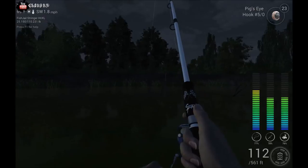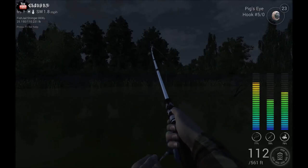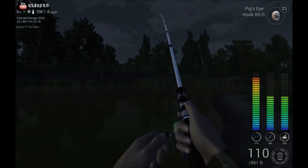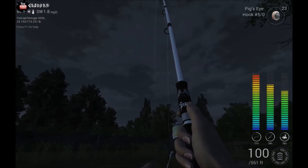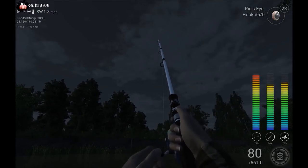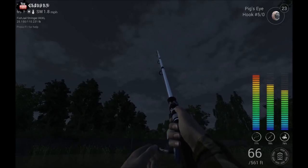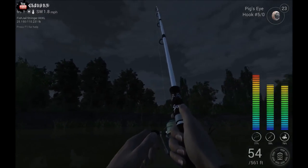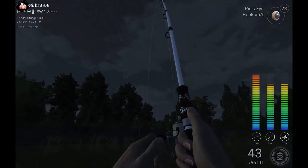Looks like we got one hooked up. One thing I didn't mention earlier is that I tend to keep my drag low and then raise it up, just in case the gar I catch is bigger than I presume. One trick I found for reeling these in is if you keep your pole decently high and just keep working him, they seem to come in a lot easier than if you're doing a side pole — probably because you're lifting them out of the water a bit.